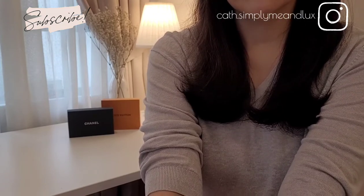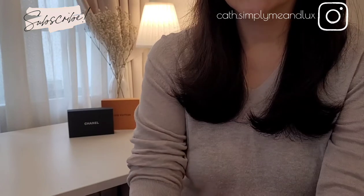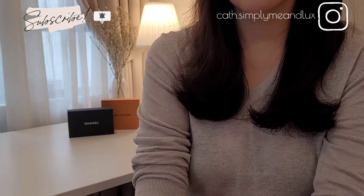Hi everyone, welcome to my channel. I hope you guys are having a great week wherever you are. To my returning subscribers, I'm so grateful for your continuous support. Thank you so much for stopping by, and do subscribe if this is your first time here. Follow me on my Instagram, and remember to click on the notification bell so you'll be notified every time I upload a new video.